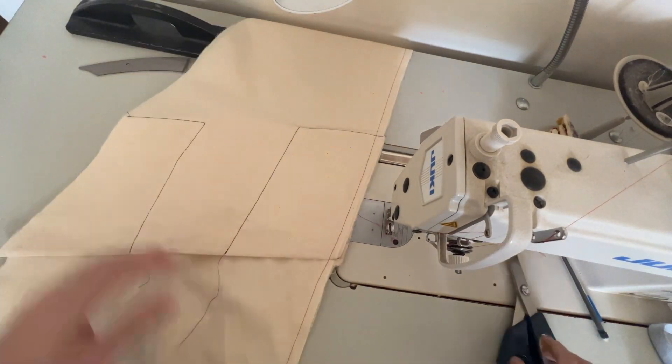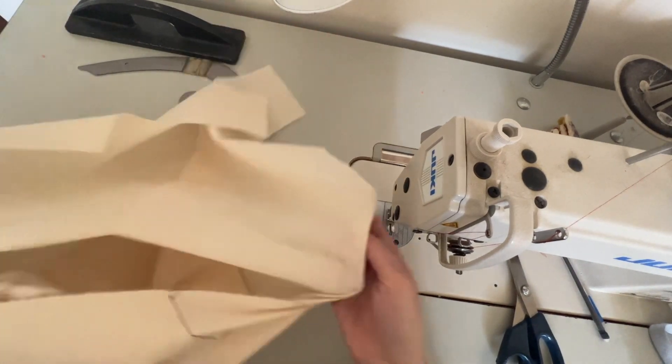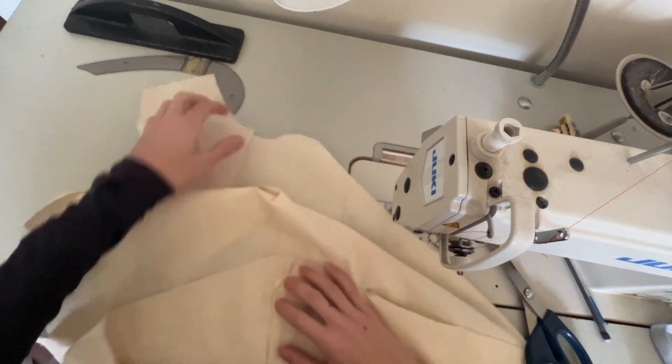Now that my seam is sewn, I'm just going to check it. I have a little bit of puckering — I'll go in and fix that.